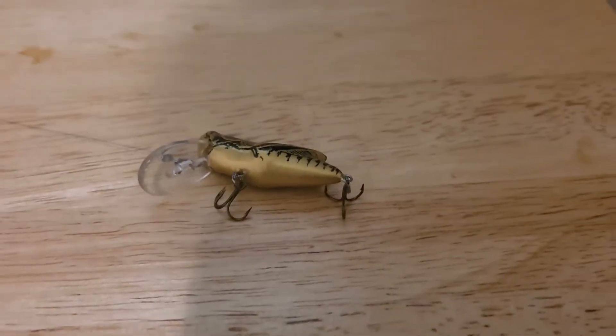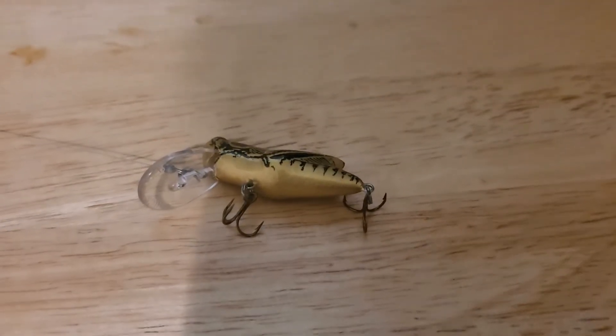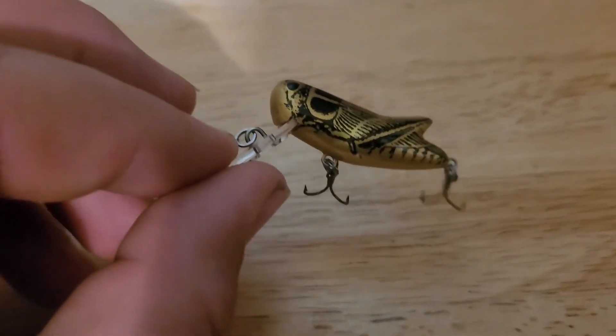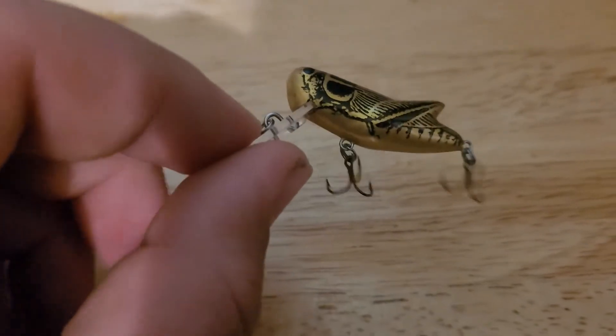What's up guys, today we're going to be doing a review. My name is Colton and you're watching Smith Outdoors. Today I'm going to be doing a review on the Rebel Cricket.